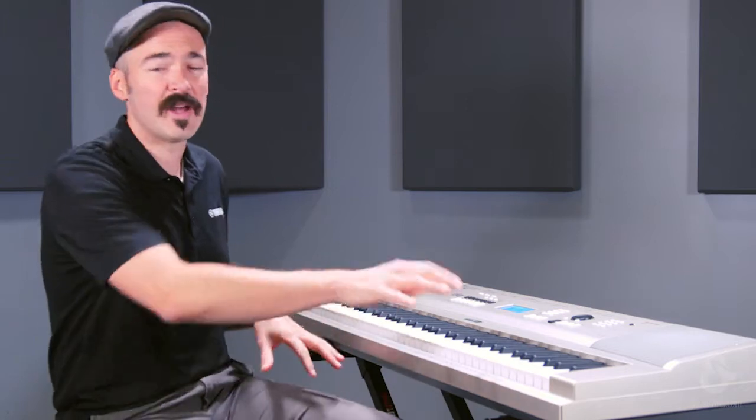This has 76 graded soft touch keys, so it's not going to be weighted like an acoustic piano, but you still will get the difference in resistance in the low register and the high register that you would get on an acoustic piano.